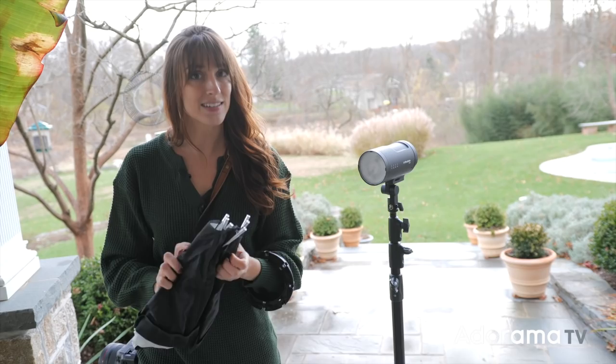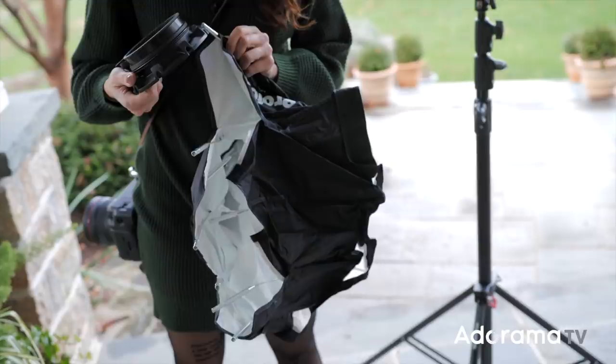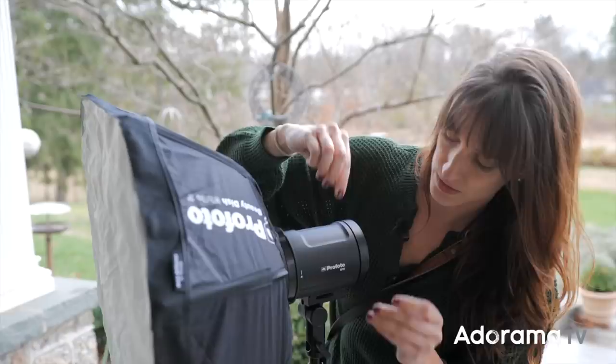This is the OCF beauty dish — it's a great little modifier, kind of annoying to put together, but now that we have it on and the light turned on, we're going to get our model out here.